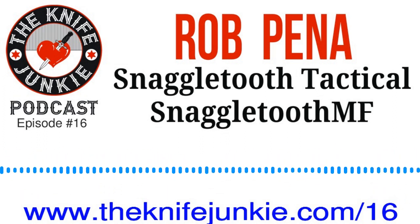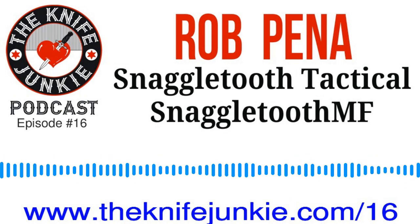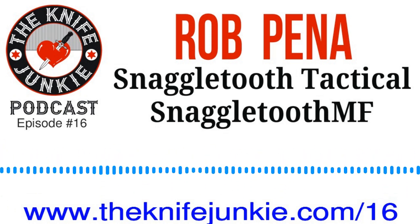Welcome to the Knife Junkie Podcast, your weekly dose of knife news and information about knives and knife collecting. Here's your hosts, Jim Persson and Bob the Knife Junkie DeMarco.